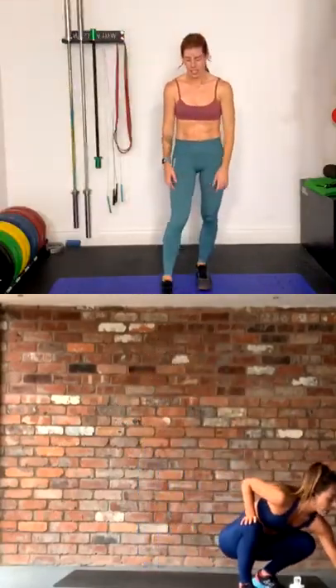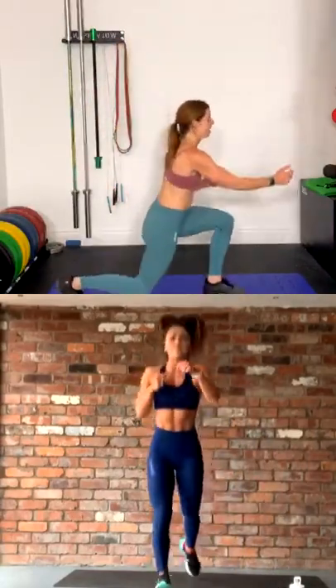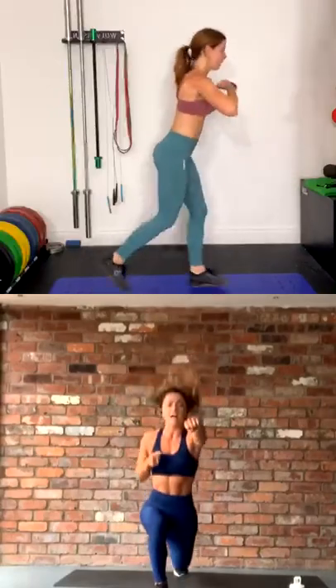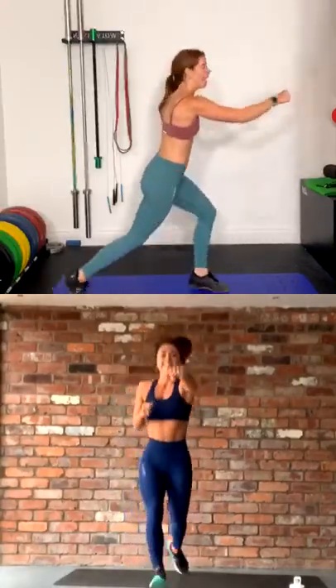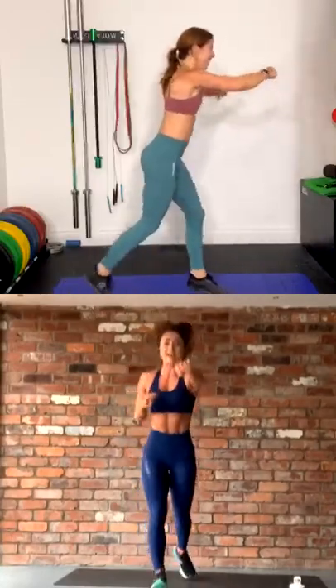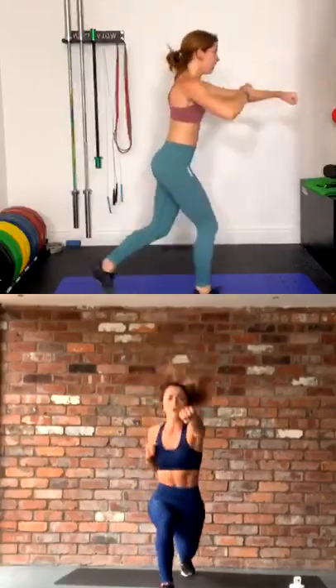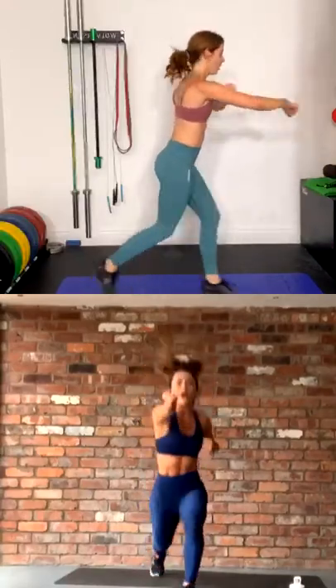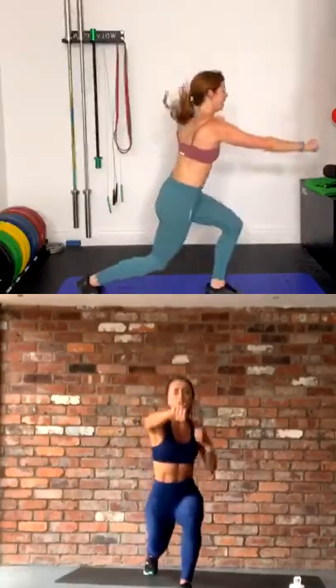Okay, we're going to go for the second set — jumping lunge and punches. In three, in two, let's go. Jump — opposite hand is punching. Good guys, keep those knees behind the toes. Pick up that speed — look at you go. Keep those shoulders back, core engaged. Breathe. Come on guys, ten seconds, I know it's burning, push through. Five, three, two, and rest. Smashing it.